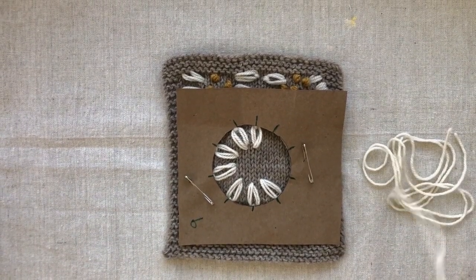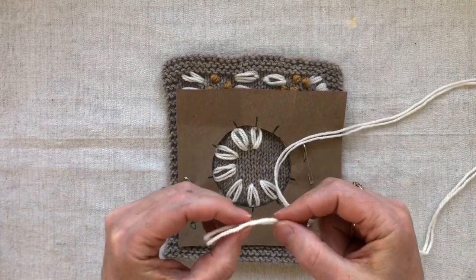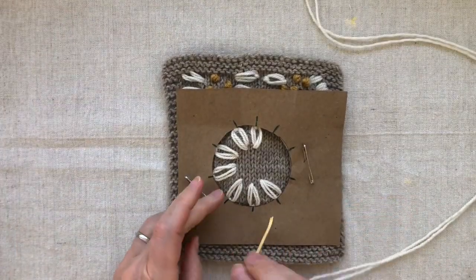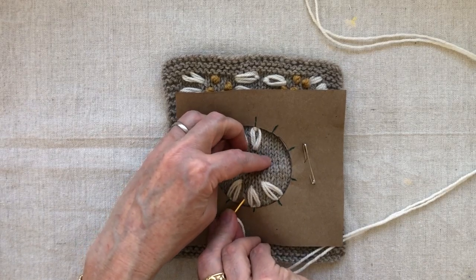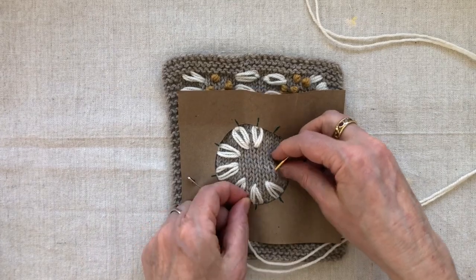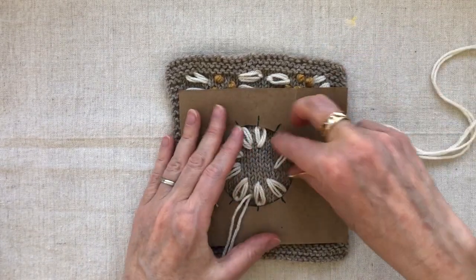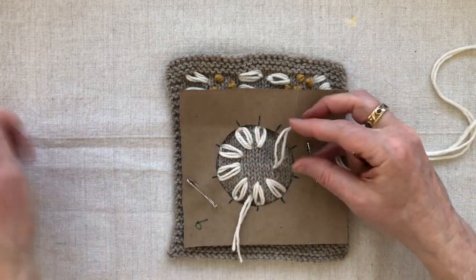I fasten off the end of that yarn and start again with another piece — just coming in from someplace out of the way. You can watch me finish this up or fast forward to the French knot section at this point.